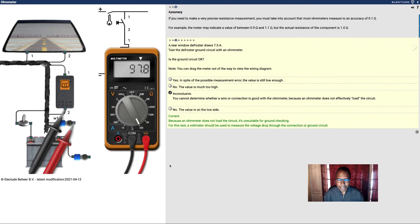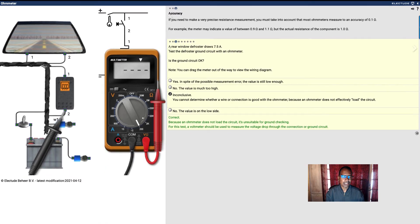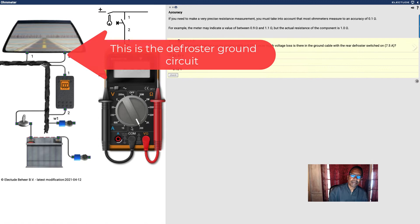The ohmmeter is not used on a live circuit — that's why it's not used on a live circuit.